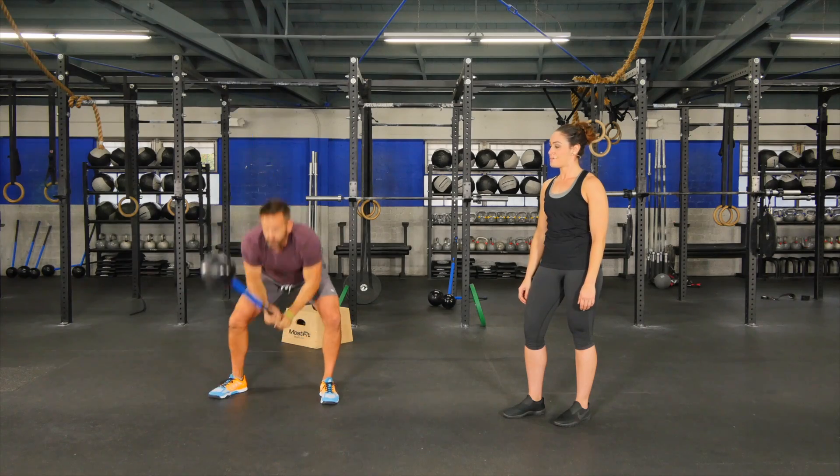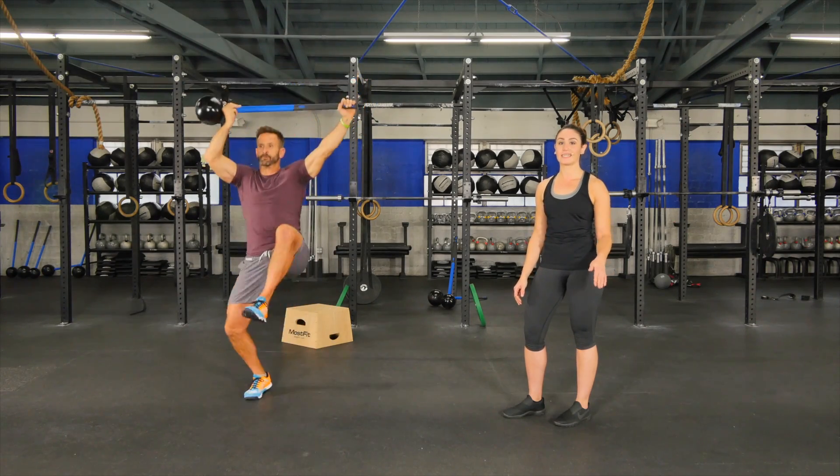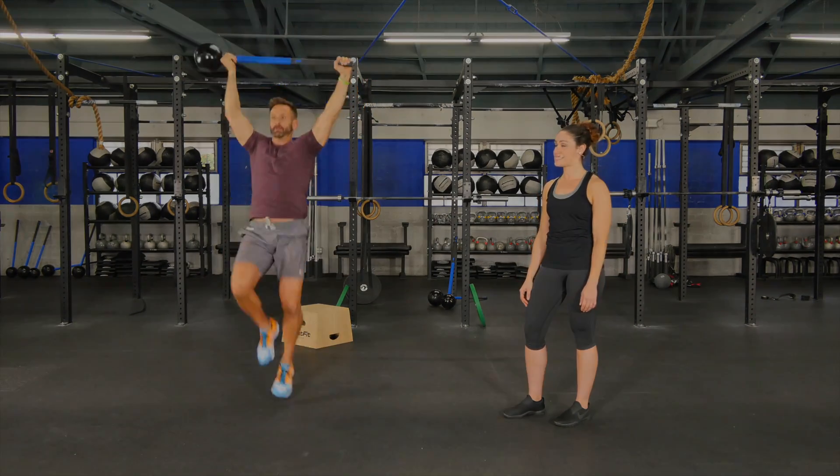Show us one more. Perfect. Great way to add high intensity in the middle of your circuits and that's the High Knee Slam.